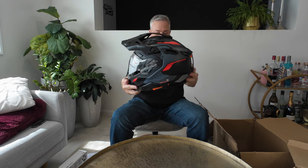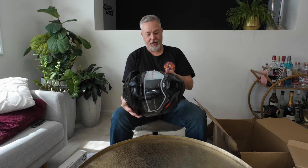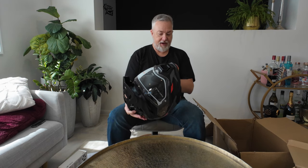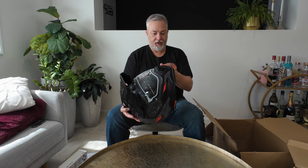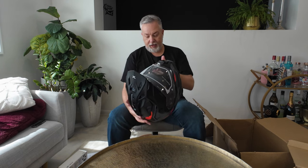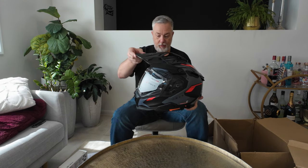That is beautiful — wow. You know, I've had the Shoei, I've had the Arai, great helmets, but they were all missing something. And there's a couple of things that really caught my eye about the Wed 3.